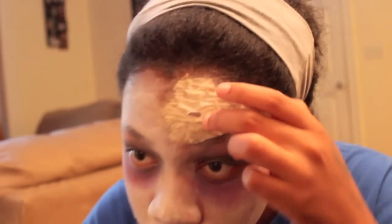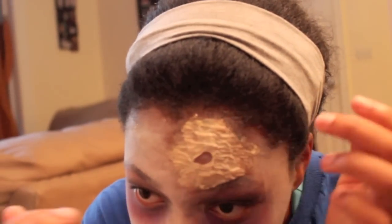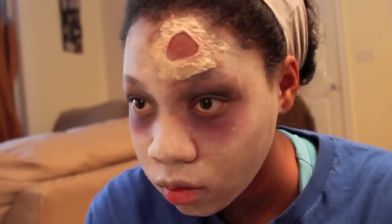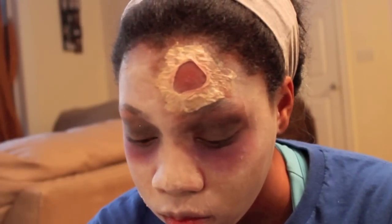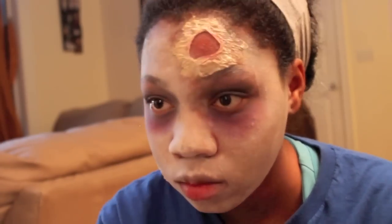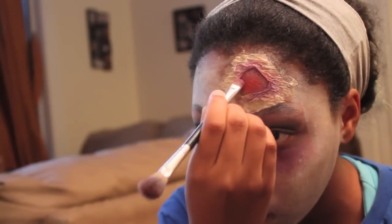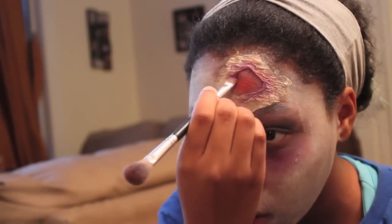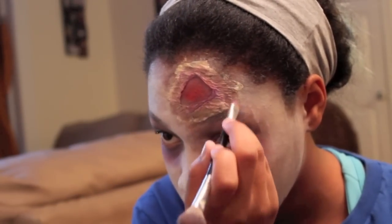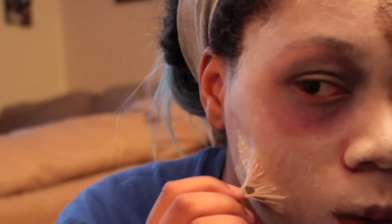Now moving back to the wounds and latex, I am pulling a hole into the latex to give it my desired size. After that, I put red into the center of it as a foundation for when I put the blood on top. I'm putting purple around the edges of the wound, then using a dark brown color around the purple. And then I'm doing the same thing with the other wound on my face.